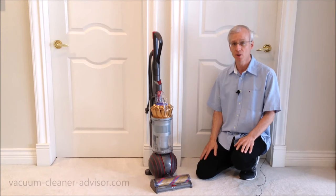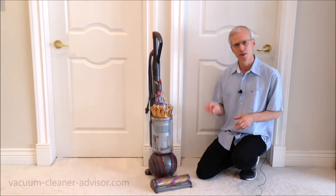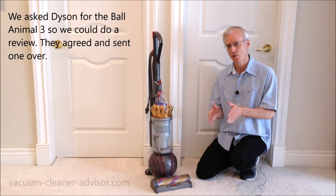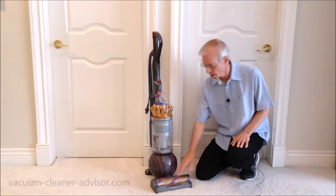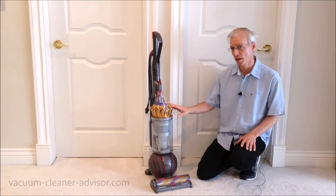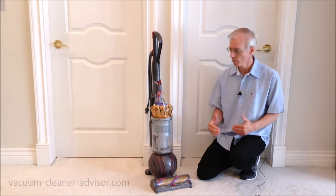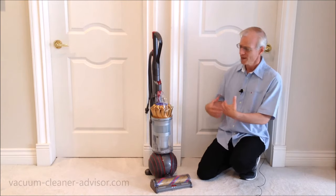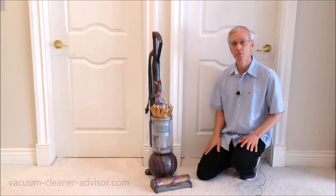In this video we're going to review the Dyson Ball Animal 3 vacuum cleaner. In the USA there are currently three models: the complete, the extra, and the base model. This is the complete model. It has gold cyclones and a gold brush roll. The extra has copper colored cyclones and a bluish brush roll. The base model has silver cyclones and the bluish brush roll. In Canada there is only one model — the Dyson Ball Animal 3 Complete.